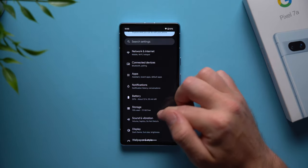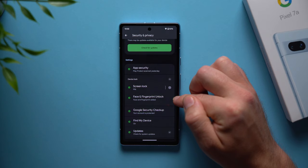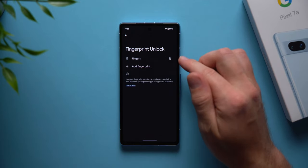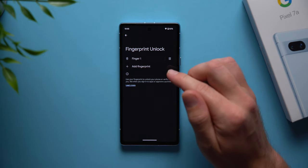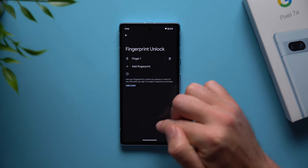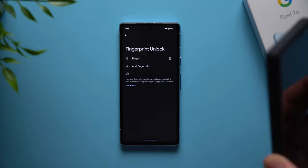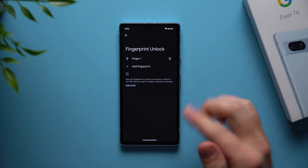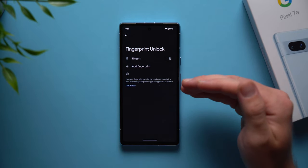Go back into settings, scroll down to security and privacy, go to device lock, expand it, and tap on face and fingerprint unlock. Enter your pin and tap on fingerprint unlock to add more fingerprints. When you set up your phone it would have asked you to set up one fingerprint, but now you can add up to five. The pro tip: set up your main finger twice because Pixel phones use an optical fingerprint scanner rather than the ultrasonic one on flagship phones like the S23 Ultra. Adding your main finger twice gives your phone more data, resulting in fewer errors and more reliability.